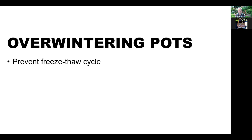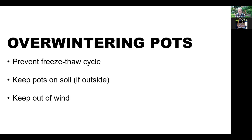You need to prevent the freeze-thaw cycle. If you're going to keep your pots outside, don't keep them on concrete or metal. Keep them on soil, because soil acts as a natural source of heat. Keep the pots somewhere out of the wind. You don't have to water very much during the winter, and you definitely do not want to water when the soil is frozen. Think of what happens in nature — snow gradually seeps into the ground as things warm up.